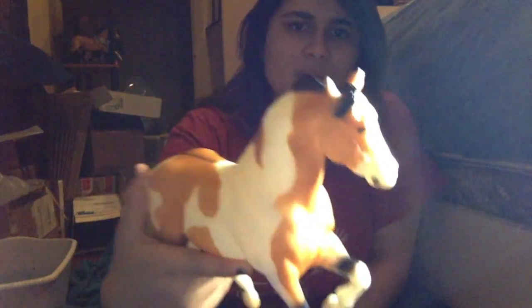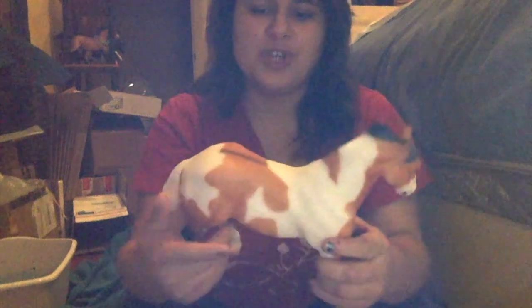This guy looks pretty good. He's got solid black eyes, pretty nice. I know the lighting makes him look really yellowy, but he almost has an orangey buckskin color, and he has a very short dorsal stripe.